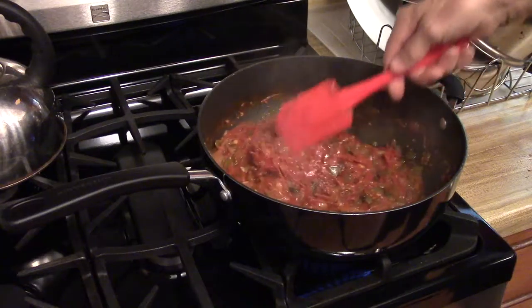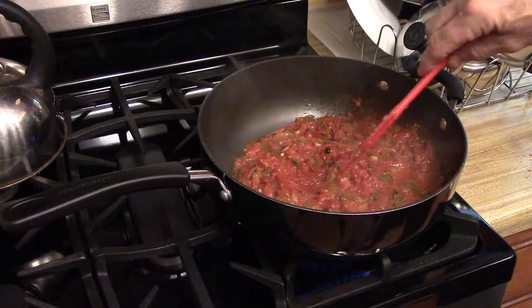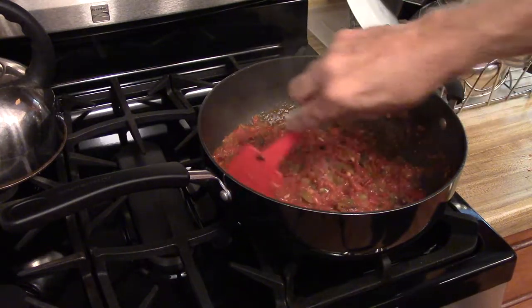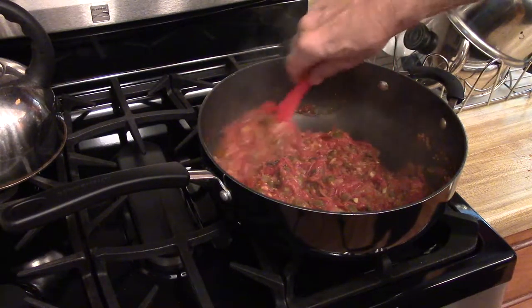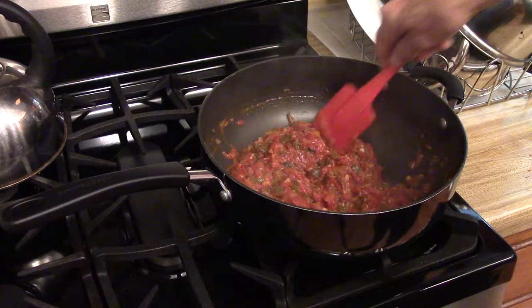Well, I've reduced this down to a point where I like it. You can make it thicker if you wish — I think this is fine for me. What I'm going to do is shut off the heat and let it cool down. Then I'll take a portion of this and put it on the side for some pasta that I'm going to make this evening.